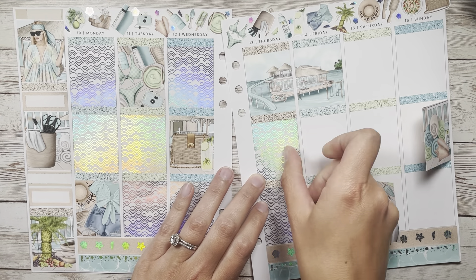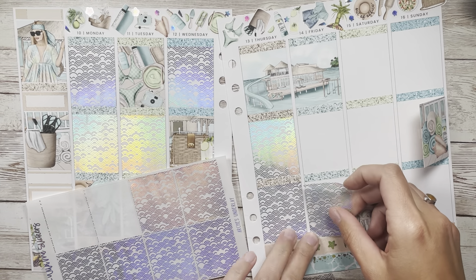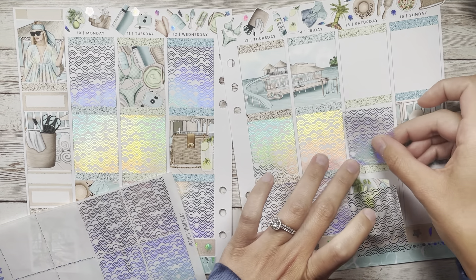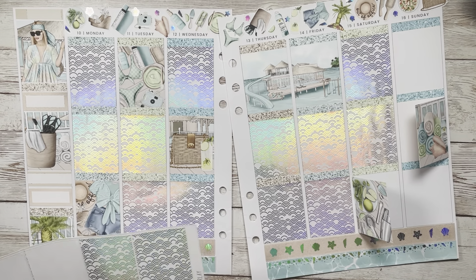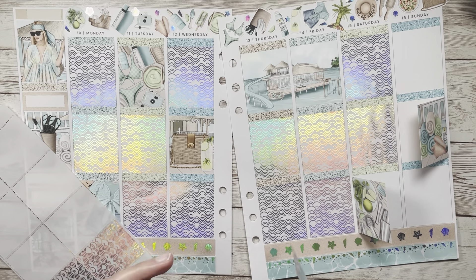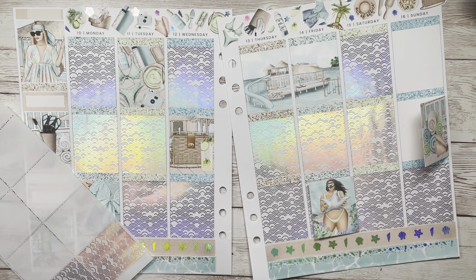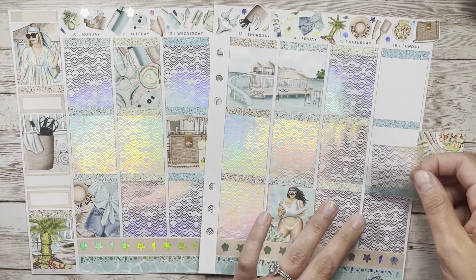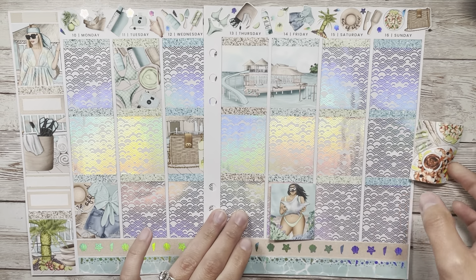Water balloon fight or slip and slide? Honestly neither — as an adult both sound kind of terrible, but water balloon fight I guess. Fishing or fireworks? Fireworks, because I've never gone fishing before, so that would be comical. Camping or road trip? Road trip — I love being in the car. I'm a passenger princess but I love driving too.